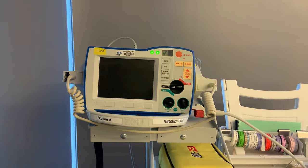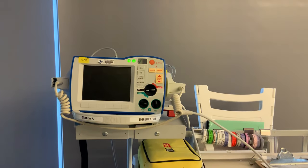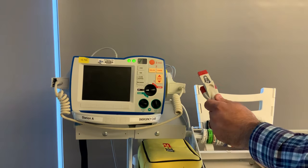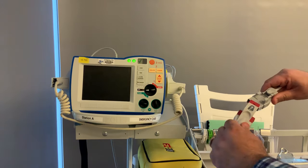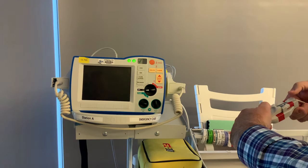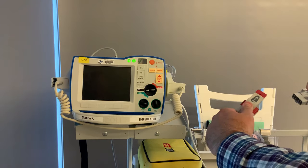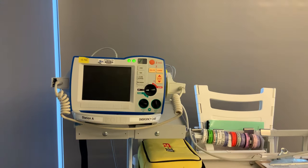If we're going to use our defibrillator, the first thing you're going to do is connect your pads. To connect your pads, first you're going to pull the therapy cable out from the spot where it should always live. Grab your pads and connect them until the clip clicks in. If you need to take the pads apart, pull on the rigid edges of the clip and the other edges on the therapy cable and pull your arms apart.